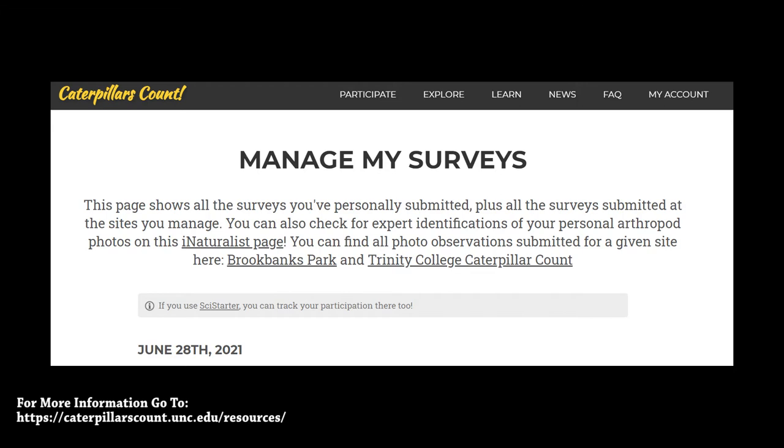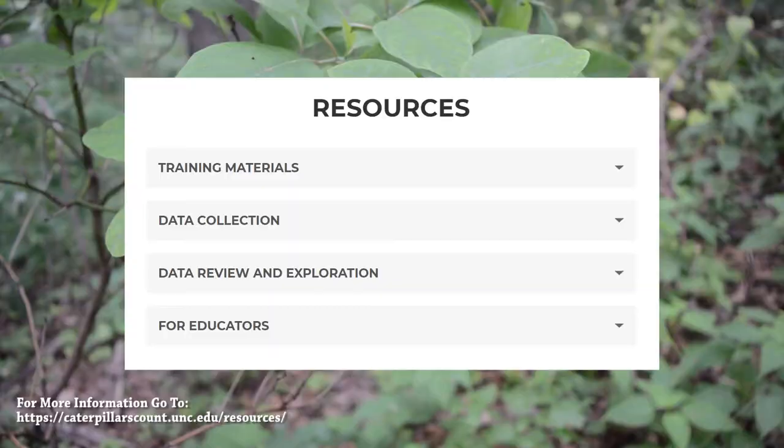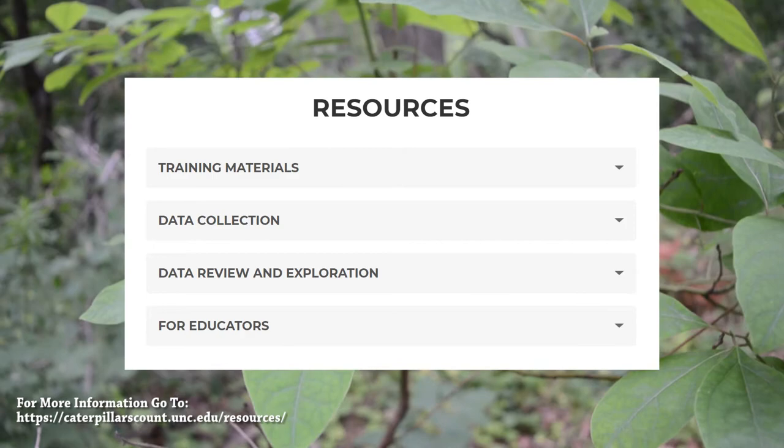Getting involved in Caterpillars Count is extremely easy. You can set up a site or find one that already exists and conduct surveys there. On the Caterpillars Count website, there are also plenty of resources, such as training materials and resources on data collection.